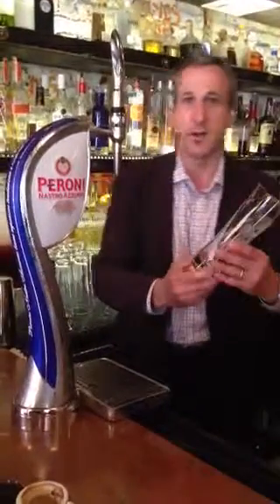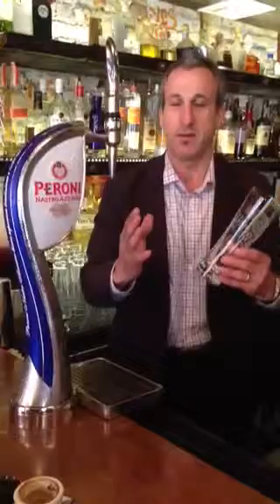Good afternoon. Today we're going to demonstrate how to pour the Peroni on the Perfect Draft.